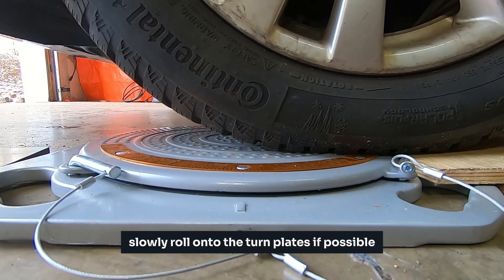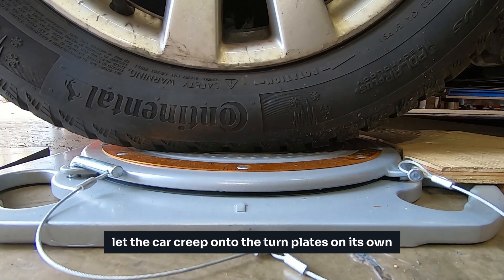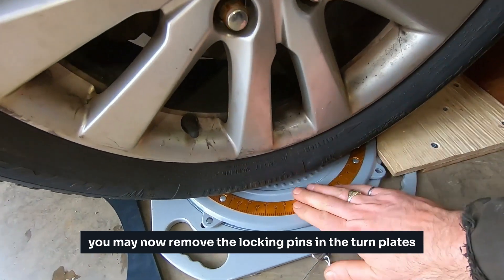Slowly roll onto the turn plates. If possible, avoid accelerating during this process — let the car creep onto the turn plates on its own. Once the wheels are centered, you may now remove the locking pins in the turn plates.